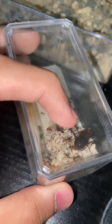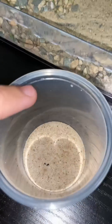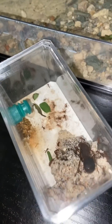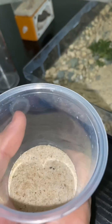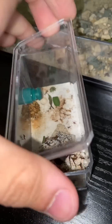Inside this acrylic box is a giant queen ant which you all named Bertha. Today I have to move Bertha from this nest into this new nest, because every time I open this nest all the workers flood out and it makes it harder to hydrate. With this new nest I put on some fluon, which makes it harder for the ants to climb. So without further ado, let's get into moving this ant colony.